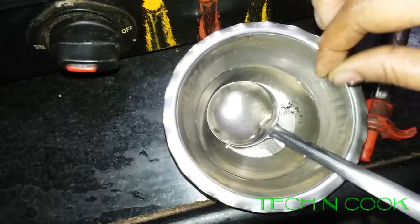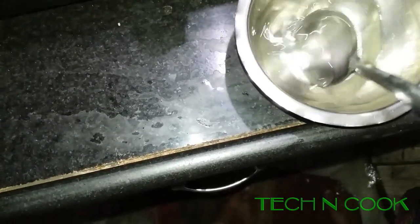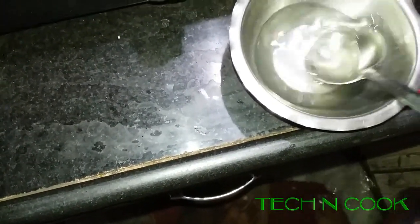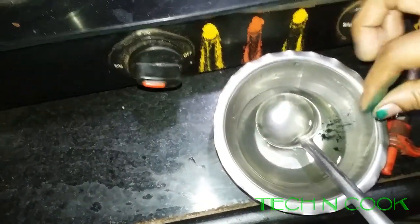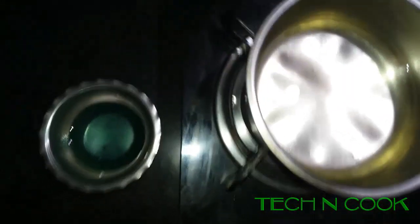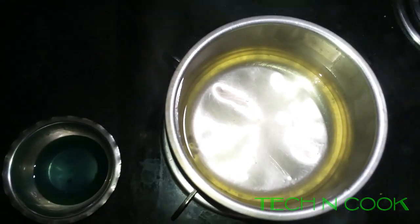I have made two parts. Into one part I am adding green color. Add a little bit of green and mix it — it should look green in color. I have made one part colored and this one is white in color.